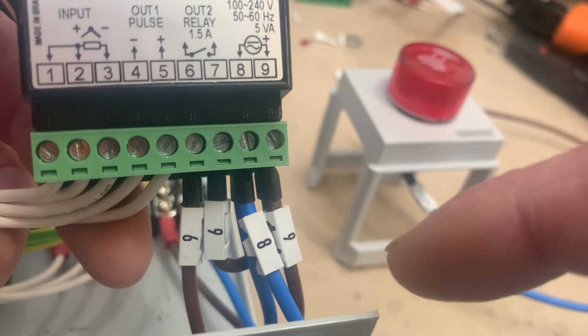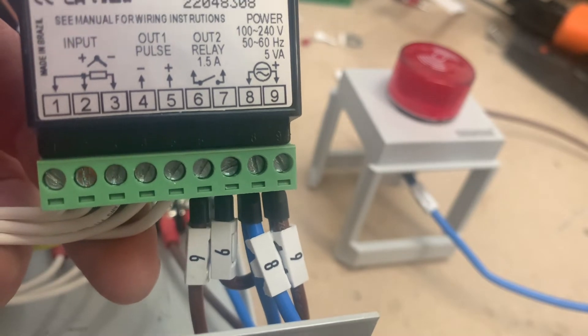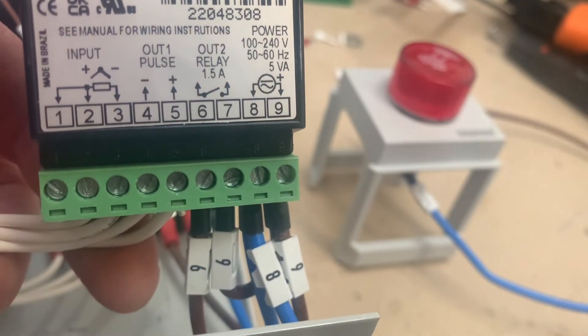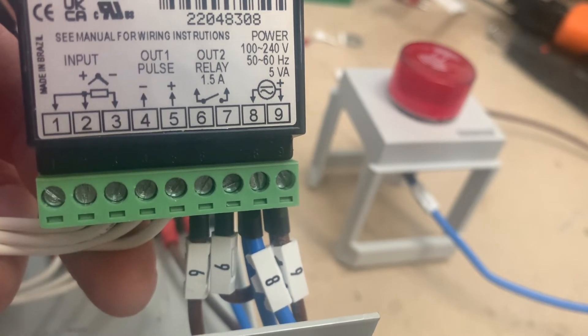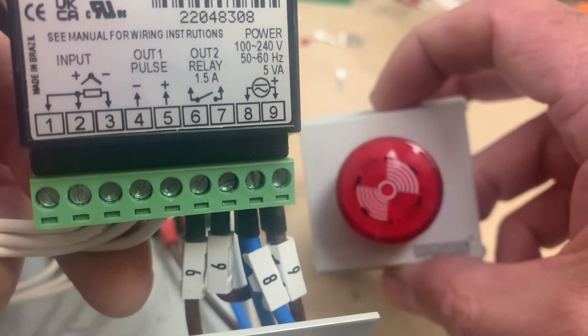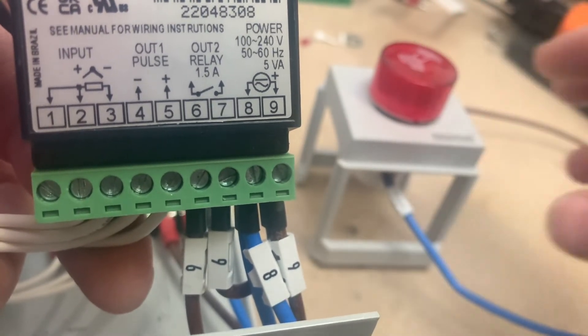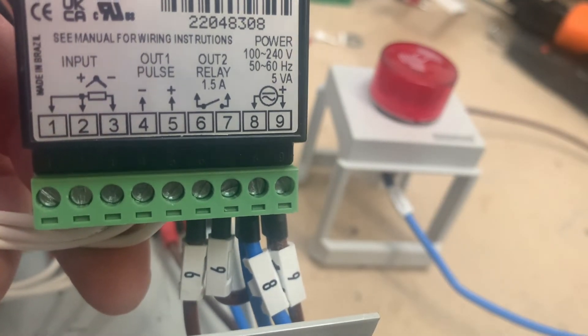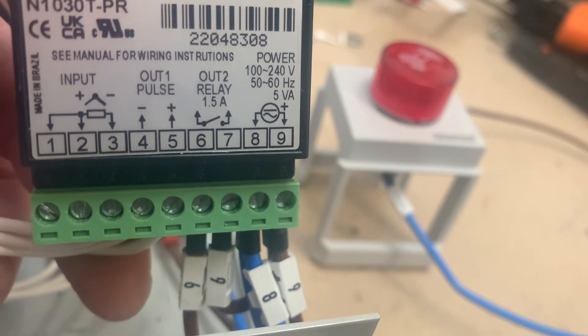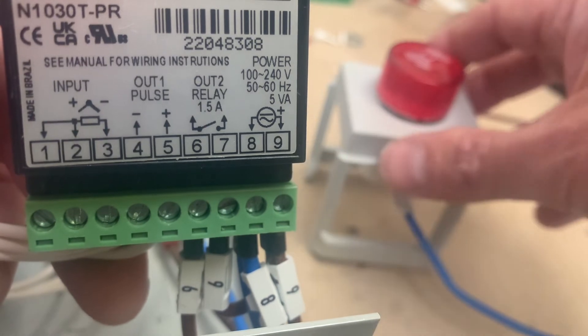The control supply we nearly always fuse down — as you can see, it's 5 VA to run the controller, not an awful lot of power consumption. It puts on a simple signal and consumes very little power. We'd always recommend fusing that down to protect the electronics, the controller, and any auxiliary devices you might have.